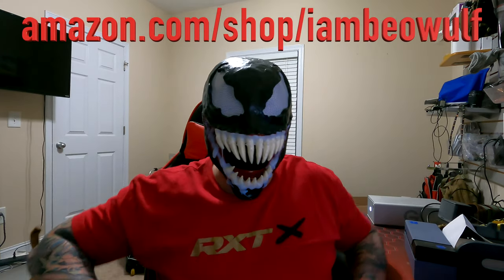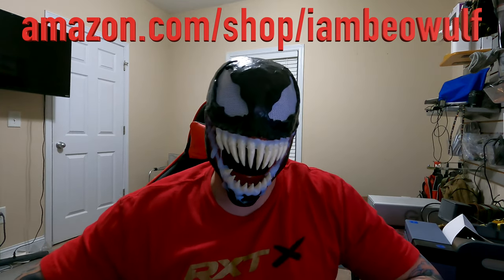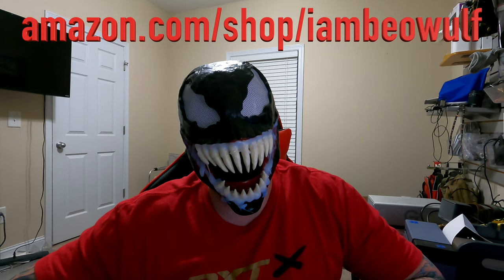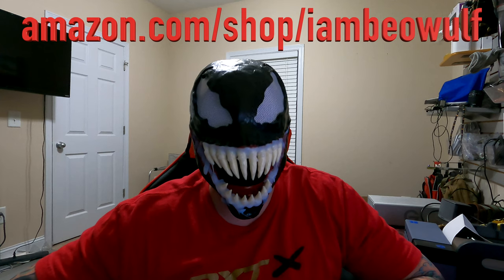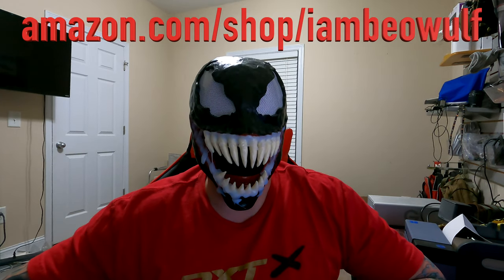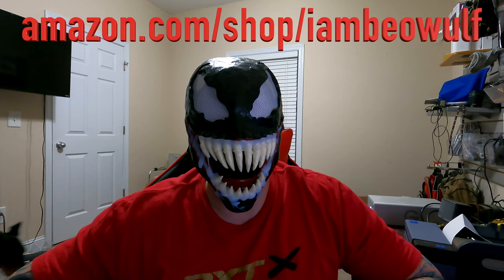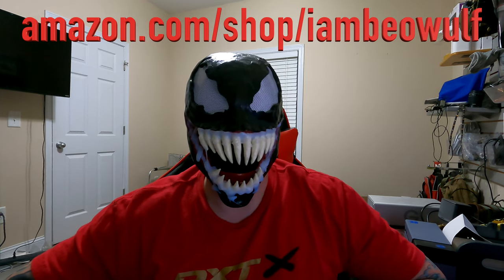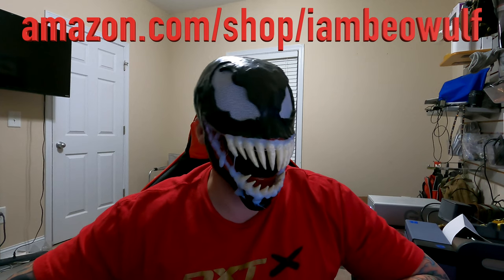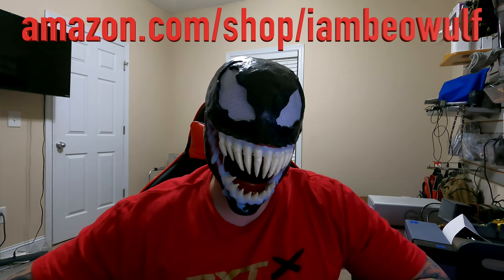Welcome back Beowulf Nation, it's Beowulf back at it with another YouTube video. If you're new to the channel, hit the subscribe button; existing subscribers hit the bell notification to get notified as soon as the video is uploaded. Also check out the Amazon store at amazon.com/shop/IAmBeowulf, the IAmBeowulf merch at BeowulfNation.com, and there's a free $25 in cryptocurrency with my promo link in the description — sign up with the link from crypto.com, great way to get your feet wet into crypto or to expand your cryptocurrency wallet.